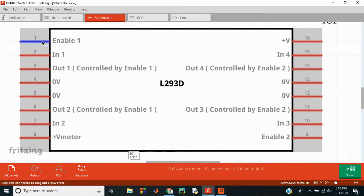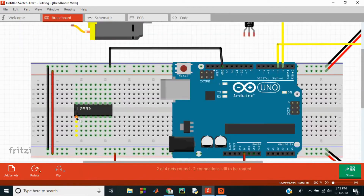Pin 1 is Enable 1 and it enables one particular channel of the motor driver. Unless and until the enable pins are pulled high (logic high), the section of the IC controlled by the enable pin will not work — that side of the IC will not respond and the motor connected to that side will not rotate. So pin 1 and pin 9, that is Enable 1 and Enable 2, are to be given an input of 5 volts. Both enable pins are given 5 volts.